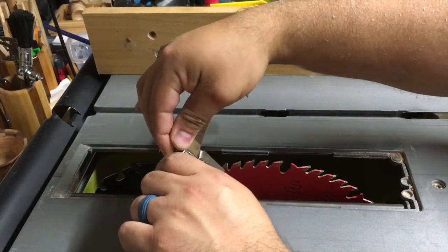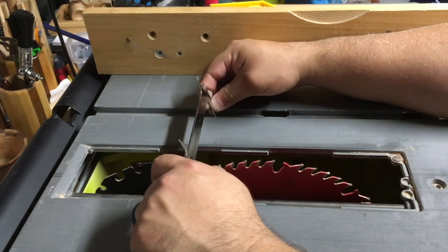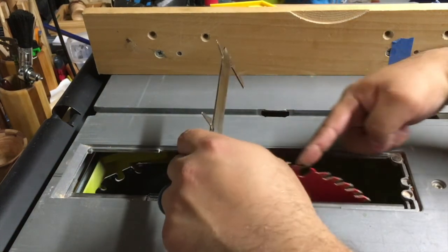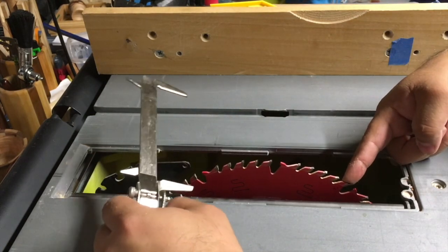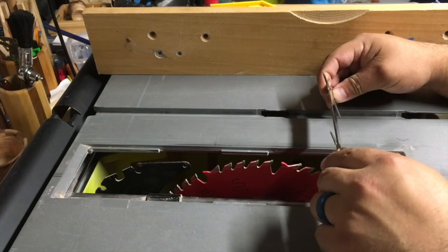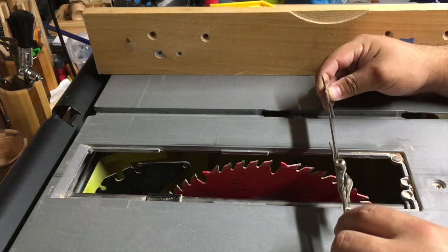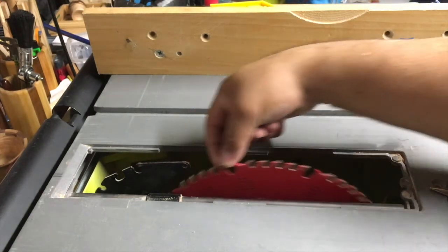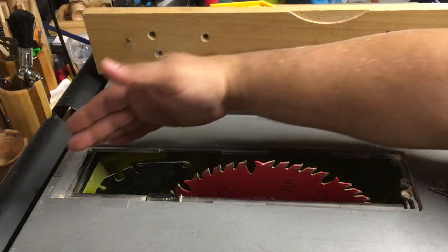If you can do it with a combination square that would be much better. I'm barely touching there. Now I want to make sure it's the same tooth that I move to the front — moving it to the front at around the same height. Then I measure the same distance from the blade to the runner and make sure that this is equal. If the measurements are equal, it means the blade is parallel to the runners.